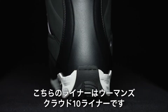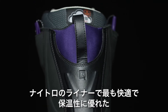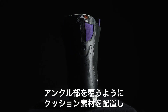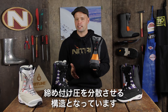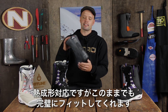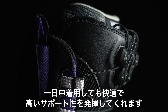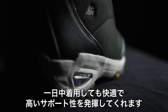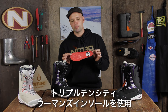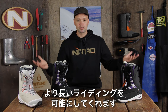The liner is the Women's Cloud 10 liner, which is the top shelf, most comfortable, warmest liner that Nitro makes. It has a material in the front over the ankle which provides more cushioning so you get no pressure points around your ankle, and it's heat moldable but comes pre-molded out of the box so you can get the perfect fit every time. Super comfortable, very supportive, and very lush — comfy to stand in all day long. Within the liner you have the Ortholite Triple Density Women's Footbed, a super comfortable platform to stand on that keeps you out riding longer.